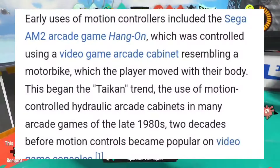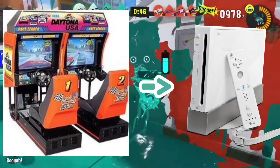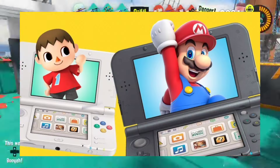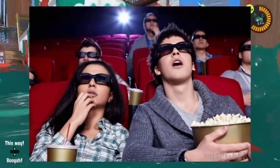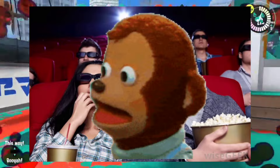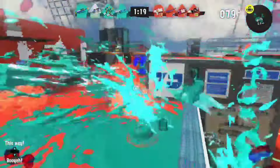You can argue Nintendo didn't invent motion controls, and yeah, that's true, but they implemented it into a console, which is crazy. Like the 3DS — when it came out I was like, you don't need glasses to see 3D? That's crazy. I had to see how this works. And it worked, and I was just blown away. That's kind of what I expected from Switch 2.